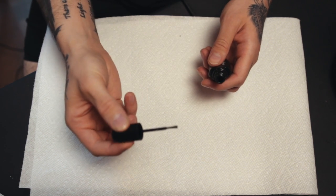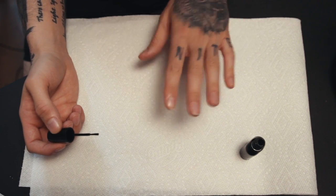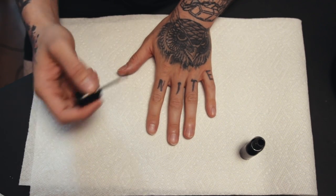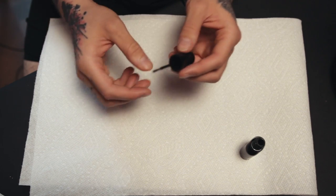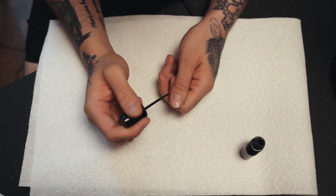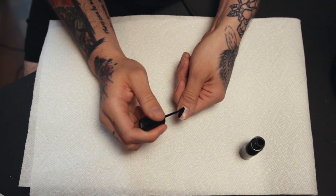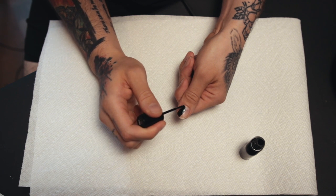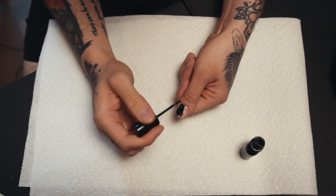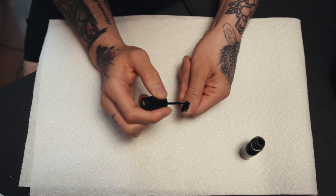Just a regular little brush — nothing too fancy. I'll set that aside. Hopefully I don't spill it. I guess the thumb would be the easiest to start with. I see now why it says to apply two to three coats. It's pretty thin — or streaky — but thin would be a good way to describe it.